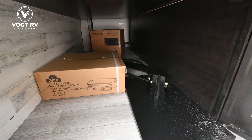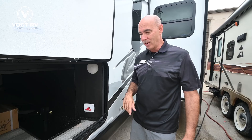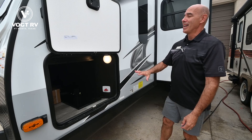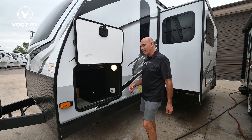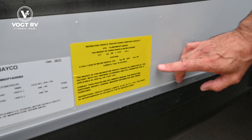Coming over to the utility side, here's the griddle platform and arm. You also have a battery disconnect right here — if you're storing the unit for an extended period, best practice is to turn this off to help save your battery. There's also a light switch in here, which is handy. These units are prepped for side cameras as well as rear cameras to eliminate blind spots down the side of the coach.